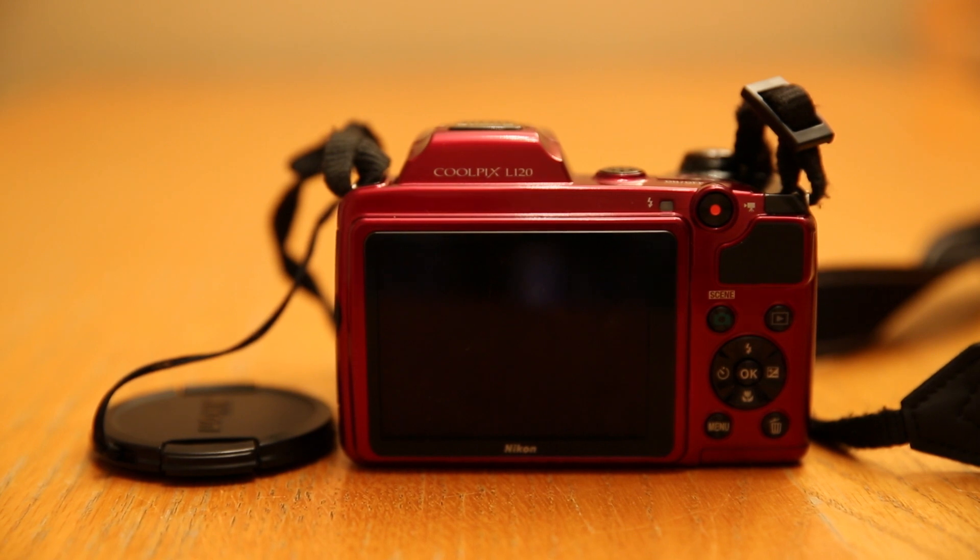Cameras do have a certain point where if you damage the lens it's kind of done and you may need to invest in a new one. However, this camera retails at £130, but I managed to get it for £100 from Argos, and it's been a brilliant buy — it's got me interested in photography and I now have a passion for it. So if you're looking for an amateur camera that's going to give you good results, you should get this camera.